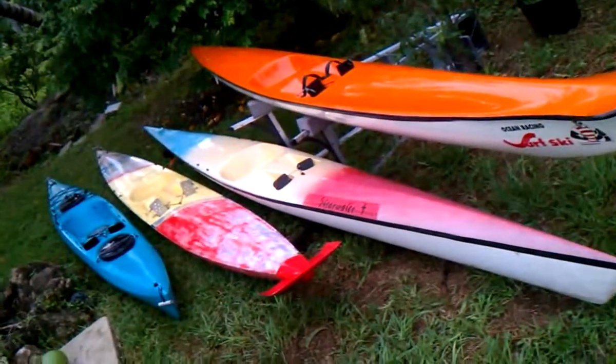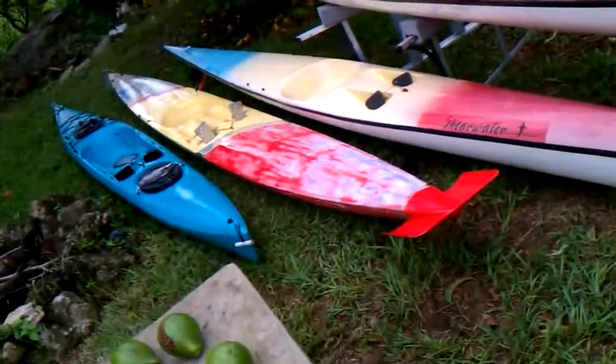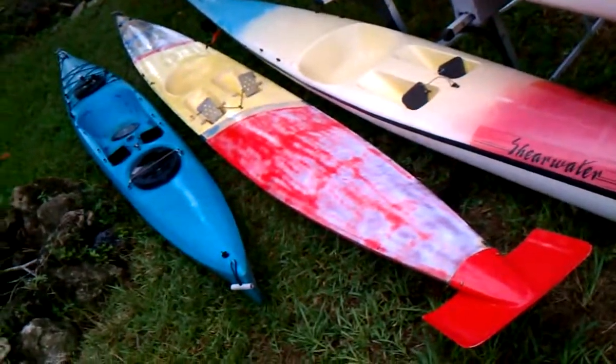The next kayak I'm going to show you here is a Hayden, and it was made back in the 80s. It's the same one that was used in Magnum PI — same ski.